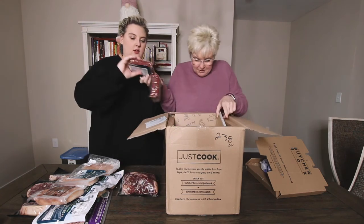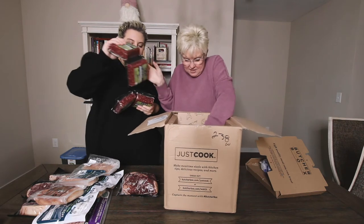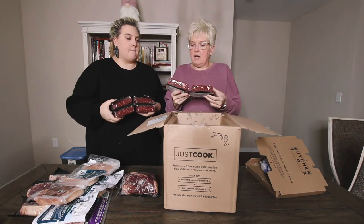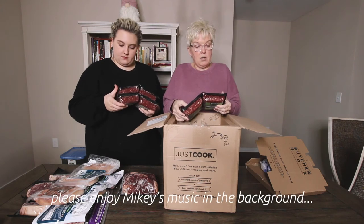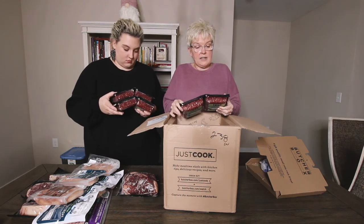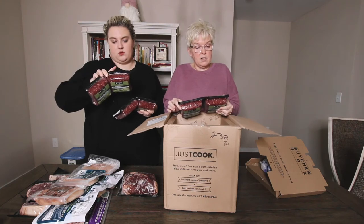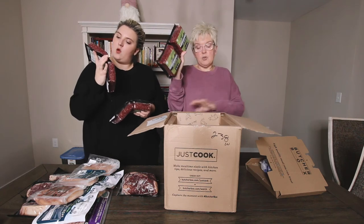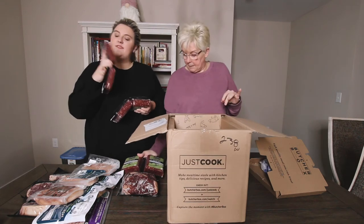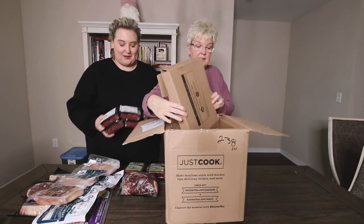Then we got ground beef — the fancy kind! And more ground beef. What are these, each a pound? The serving size is four ounces but there are four servings, so that's 16 ounces — one pound in each one. 85% lean, 15% fat. I just smacked my finger with the ice block of ground beef!